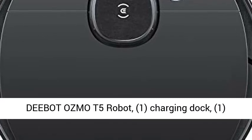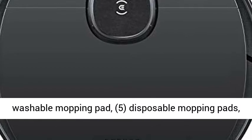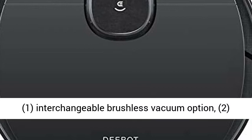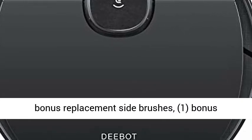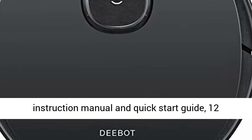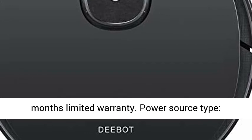Box contents: 1 DBOT Osmo T5 Robot, 1 Charging Dock, 1 Washable Mopping Pad, 5 Disposable Mopping Pads, 1 Interchangeable Brushless Vacuum Option, 2 Bonus Replacement Side Brushes, 1 Bonus Replacement High Efficiency Air Filter, Instruction Manual and Quick Start Guide, 12 Months Limited Warranty.